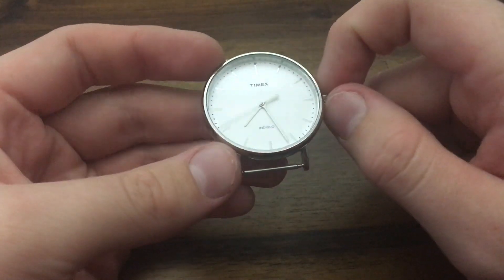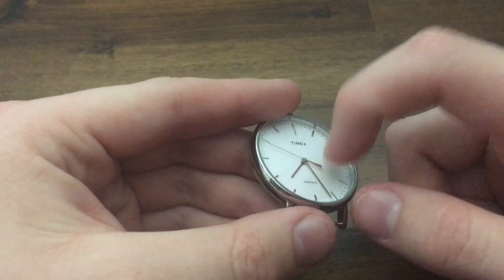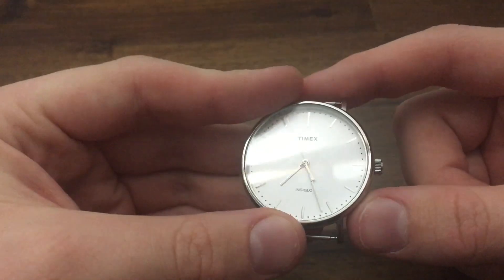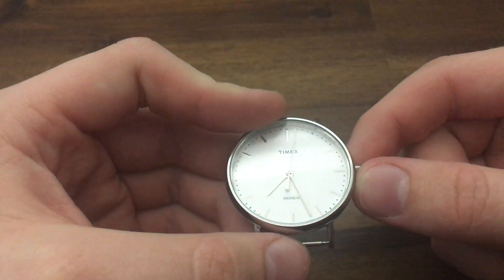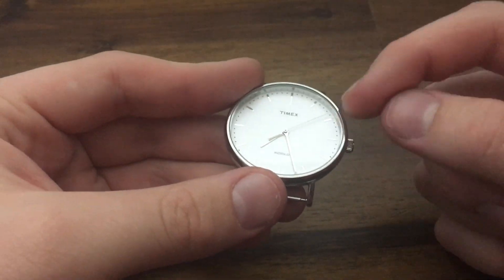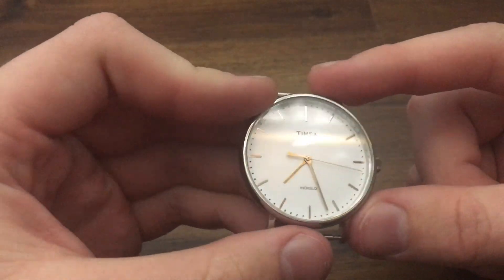You'll hear people say hard lex, sapphire glass, or mineral crystal. That refers to the little glass that protects the watch face. Not all crystals are created equal. This is a hard lex or mineral crystal — it scratches really, really easily and is used on budget watches. Sapphire is a lot harder but a little more brittle — it will shatter, but it won't scratch. You'll have a hard time scratching a sapphire crystal compared to this, which is very scratch prone.